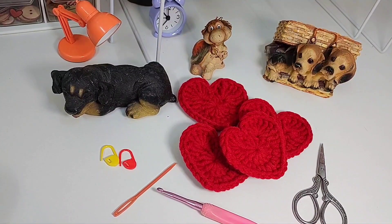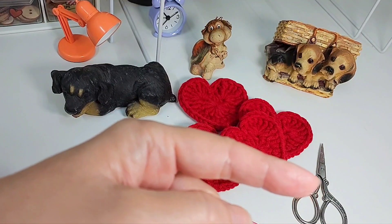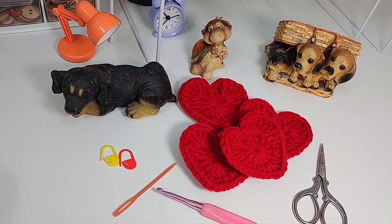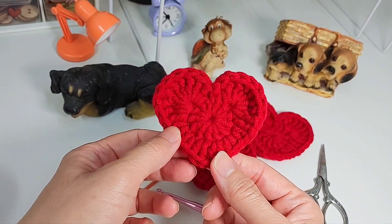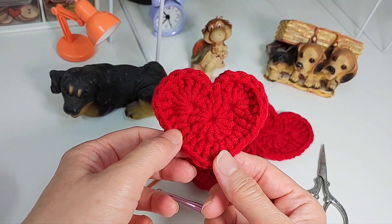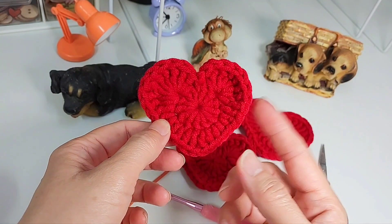Hi, how are you today? This is Auntie Nex Crochet, glad you chose this tutorial video. Do subscribe to my channel — the subscribe button is at this corner. There are hundreds of videos in my channel, so do check it out. Today I'm going to make some granny squares with this heart shape.